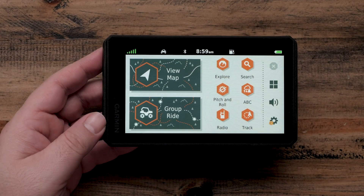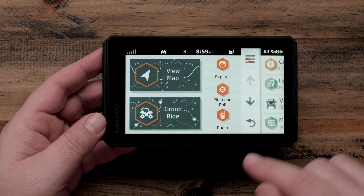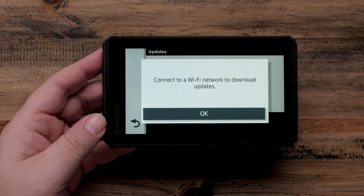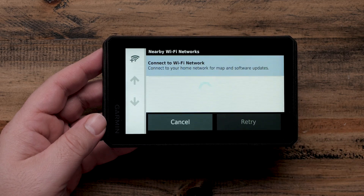Next, on the View Map and Group Ride screen, select Settings, which is the gear icon located in the lower right-hand corner. Now, select Updates. This will prompt you to connect to a Wi-Fi network. Select OK.